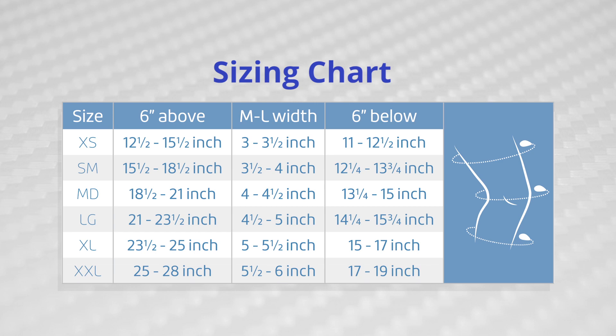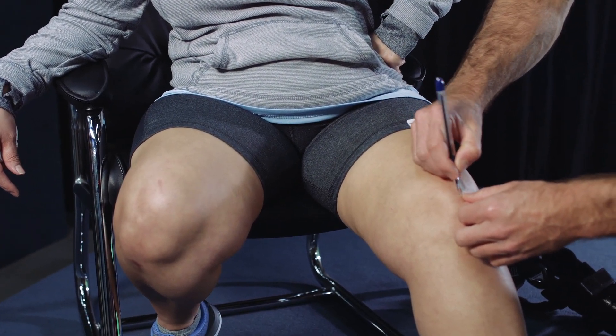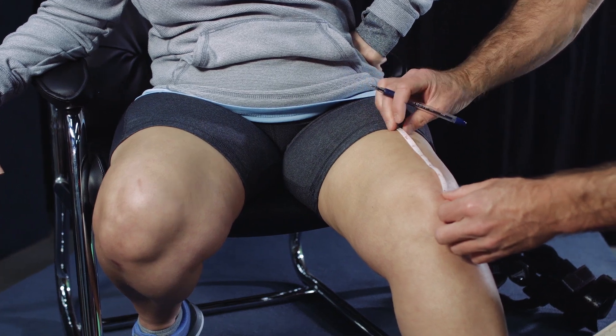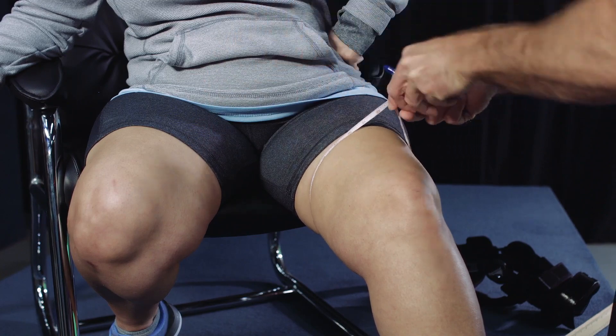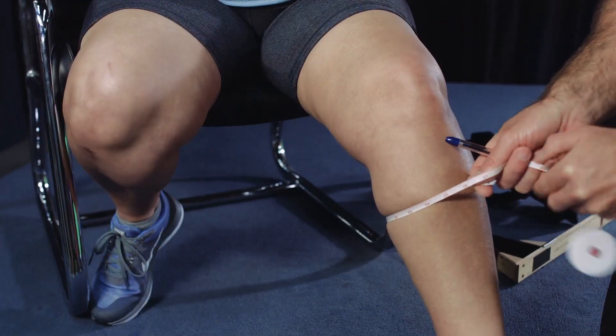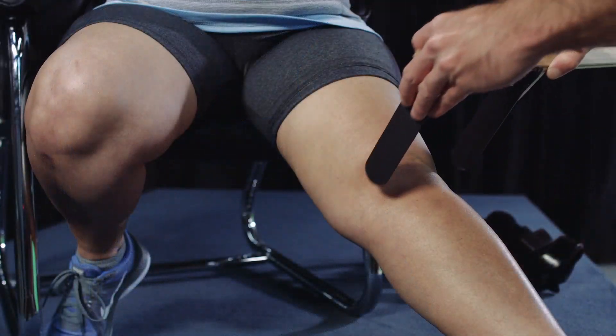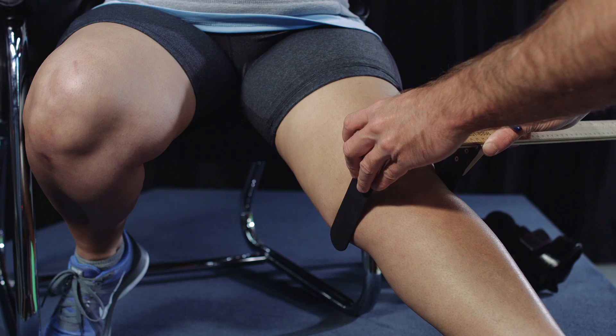If your patient has proportional leg sizing or if you're ordering a brace for stock inventory, use the sizing chart to determine the correct size. If you prefer to have Townsend customize the assembly of your patient's brace at no additional charge, please provide two circumference measurements: 6 inches above knee center and 6 inches below knee center, and a medial lateral width measurement at the widest aspect of the knee with the leg at full extension.